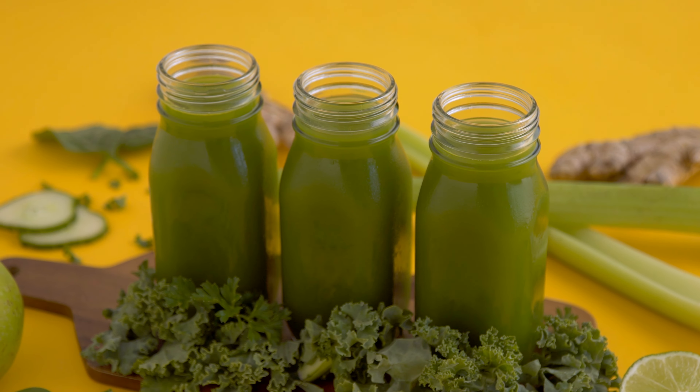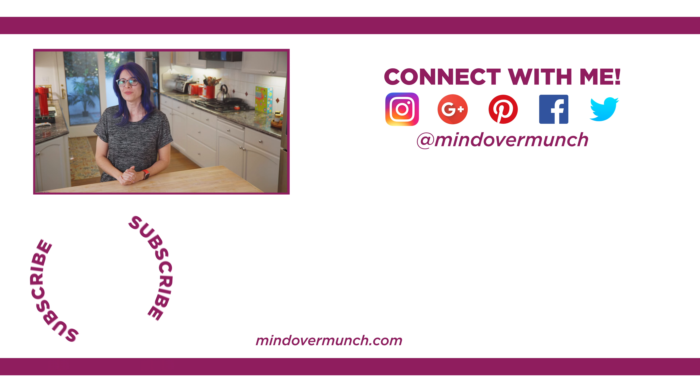I have linked this recipe and others like it below, as well as many green smoothies. And that is it for this recipe. Thank you so much for being here. I will see you on Thursday with a brand new lighten up episode, and remember, it's all a matter of mind over munch.